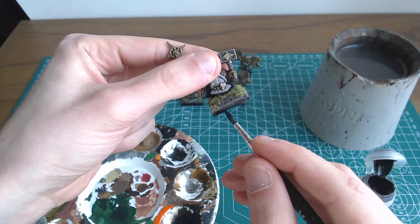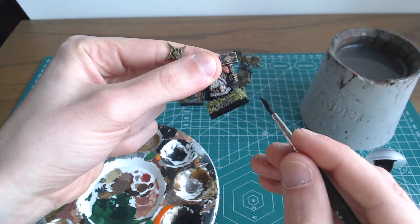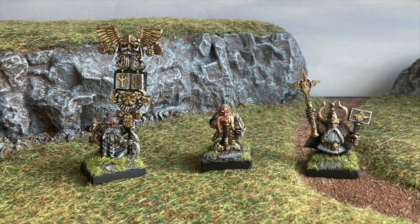They look just incomplete and messy without a painted rim. I'm personally not a fan of the brown rims that GW Studio uses so I always use black instead — I think it helps to frame the model better. And with that we have our completed bases.